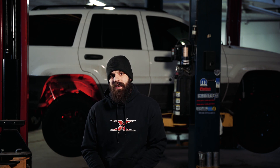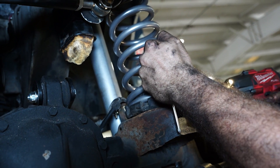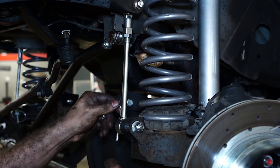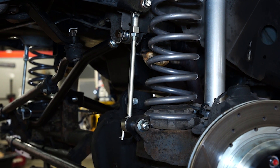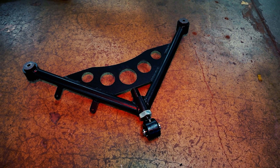A couple things to point out on this kit: it does have sway bar disconnects in the front. They are loud — it is what it is, a lot of sway bar disconnects are loud. One thing Rough Country could have done is drill the pin mount hole closer so the bottom doesn't shift back and forth. Another bonus is you get the Stealth Bomber tri-link for the diff in the back.